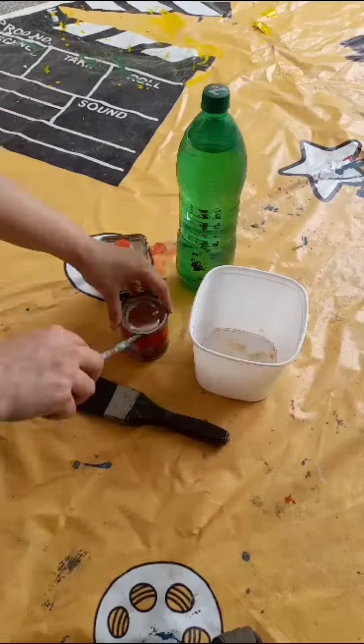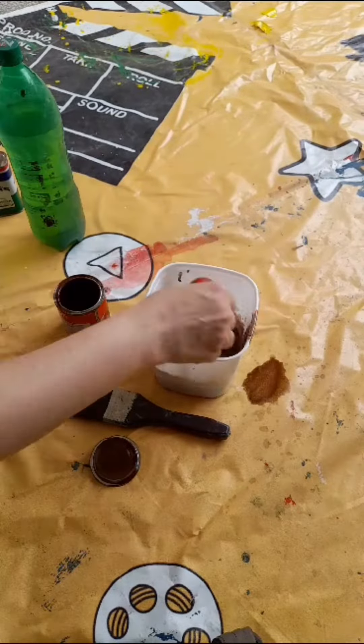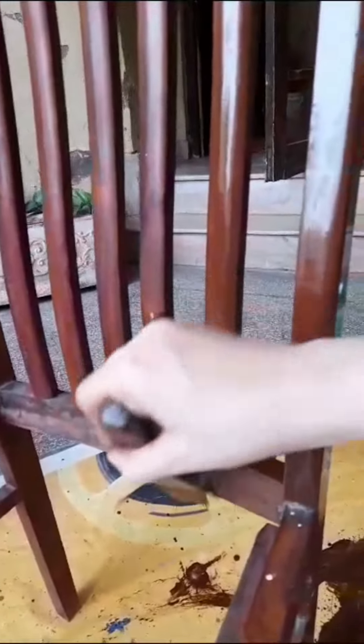They were worn and needed polish, so I had to mix the paint and apply it. After that, it looks like they are polished.